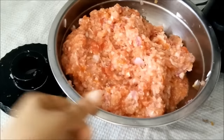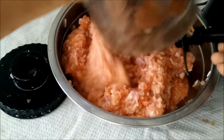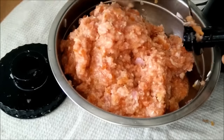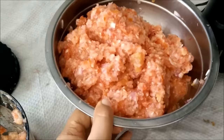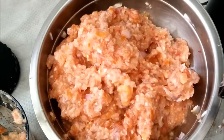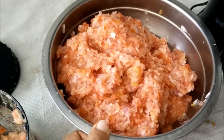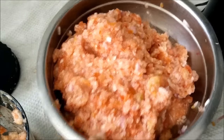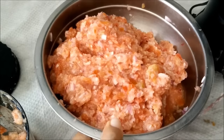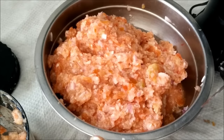We will take this chopped material into a bowl. Here you can see the consistency which you want — you do not want a very fine paste, nor very big pieces of tomatoes and onions. In a similar manner we will chop all the material. If you have a bigger chopper it will obviously take less time, but I have a small one so it will take a little time to chop everything.